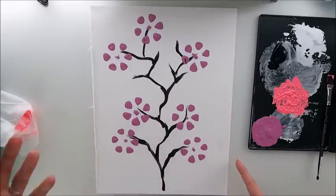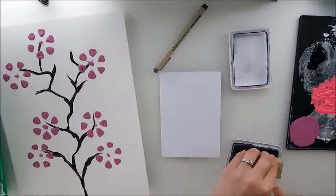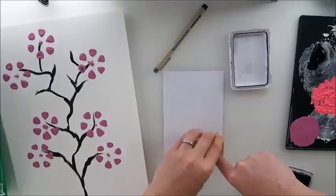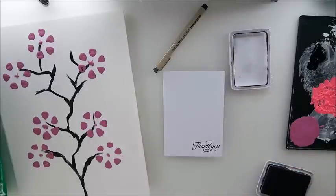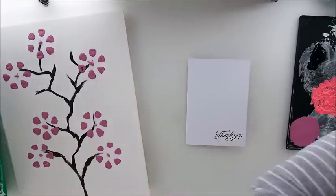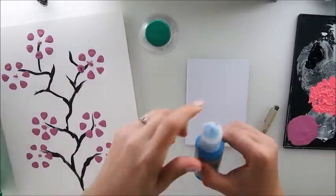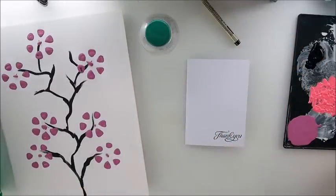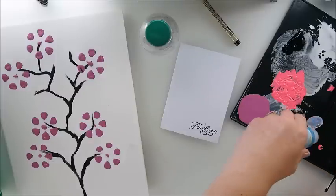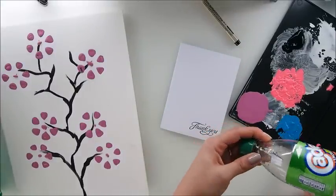Do you know what? It could be absolutely fabulous as an idea for a card. Let me grab some card — I think we can do an extremely quick thank you card. Look at how fun and pretty this could be. So here is our thank you stamp — beautiful. Now maybe I do the opposite: instead of doing the stamp first, I'll do flowers first. Maybe I grab a different color — I have some blue. Why not? I think this is a super beautiful idea for a card.